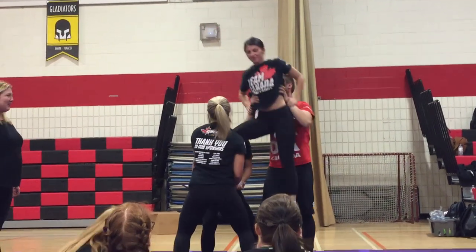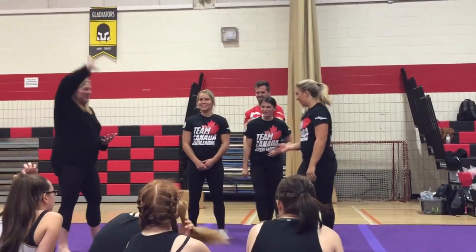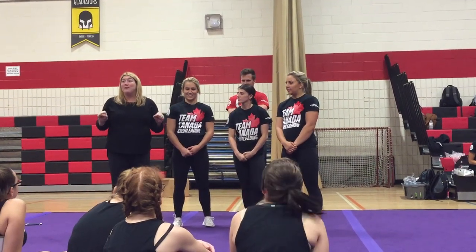Bailey's like, this is a lot harder than the stunts I normally do. It's funny how level 1 stunting is so hard when you're used to stunting above your head, and it's like, it's all over my spot. Alright, are we good with that? So for level 1 teams, we're getting a little different.